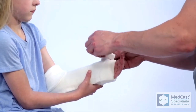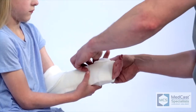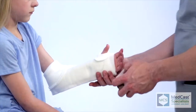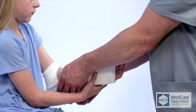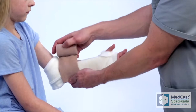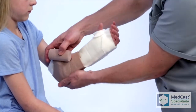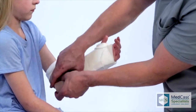We start proximally wrapping to anchor the splint, and then wrap posteriorly. This helps hold the splint and keeps it from migrating posteriorly. It's not going to move distally if we have it wrapped in place, so that keeps the splint right where we want it.